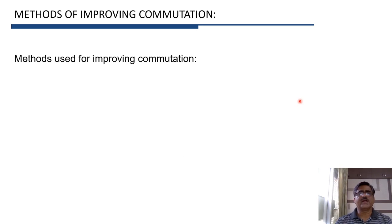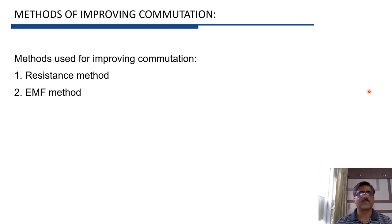We have studied that there are two methods for improving commutation. The first method is the resistance method and the second method is the EMF method. In our last video, we studied the resistance method. In this video, we will study the EMF method.